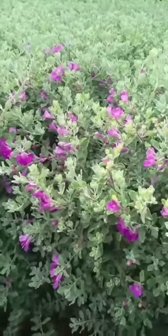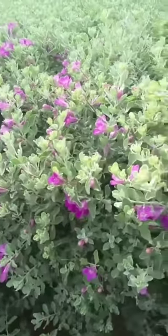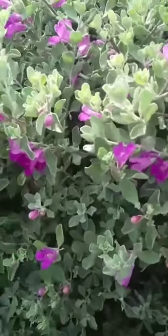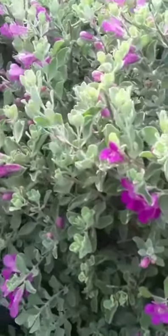Hi guys, this is a purple sage plant. It is also known as Texas Parometer. The scientific name is Leucofilum frutisens. It belongs to the Scrofularese family.